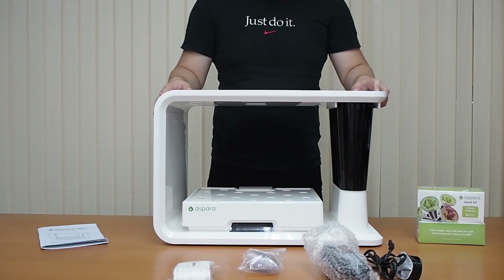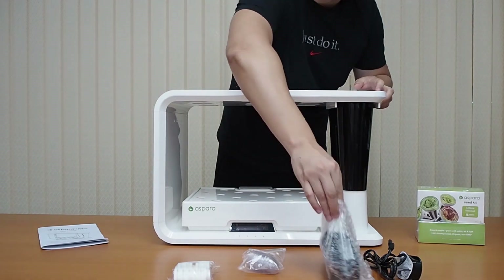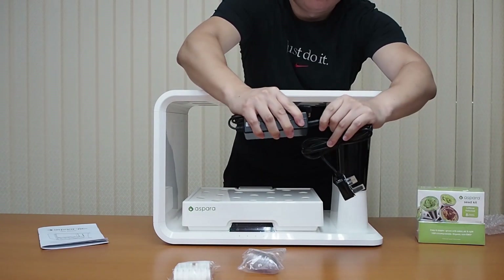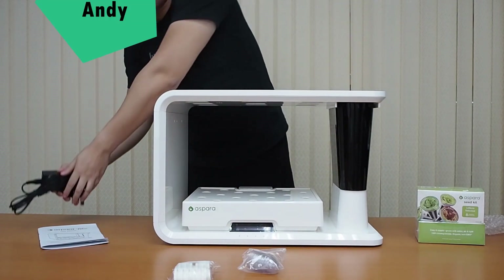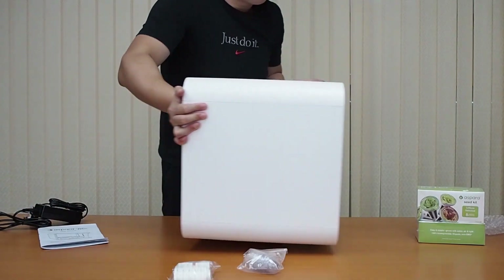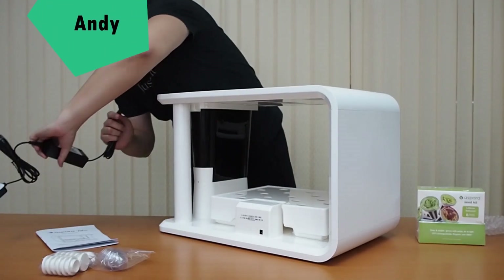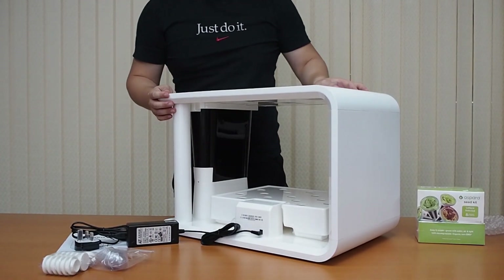Now we're nearly assembled. The last part of the assembly process is to plug in the adapter. This part connects in here, and then this part goes to the back of the hydroponic grower. You'll find a hole right here — put it into the socket and you're done.